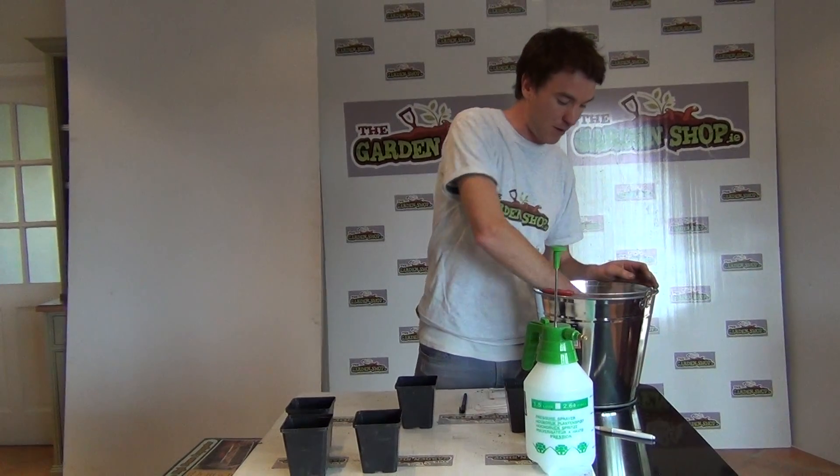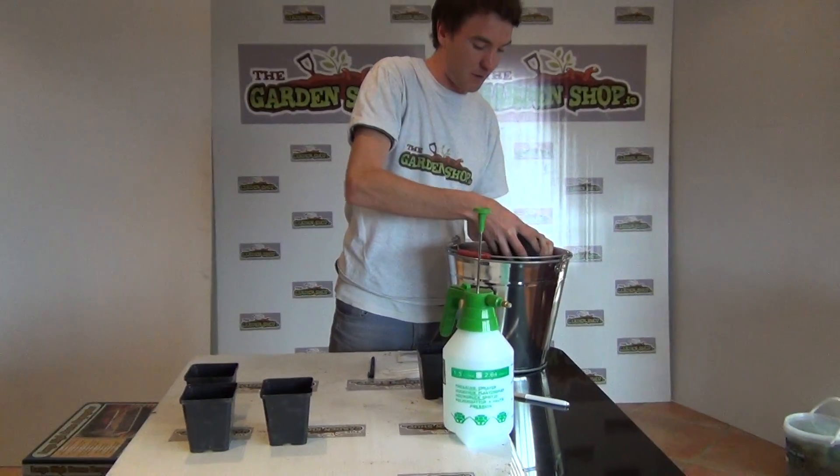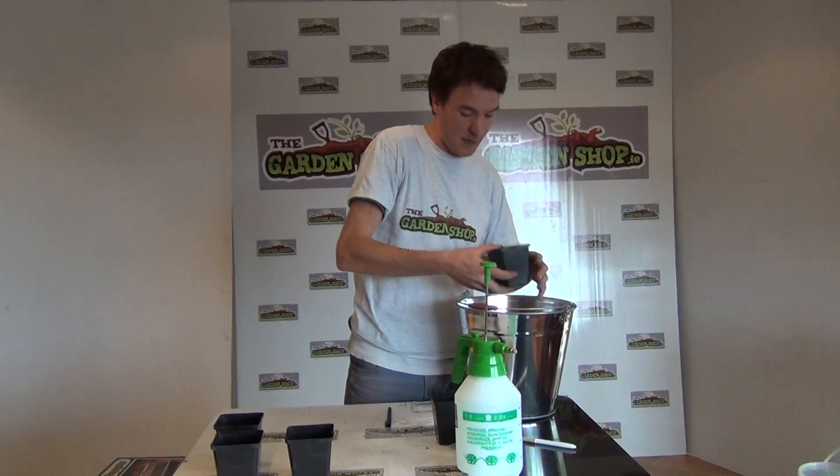Rosemary is also very popular in the garden because it has great fragrance in its foliage and flowers quite well in early summer. So it's a very attractive and useful plant in the garden.